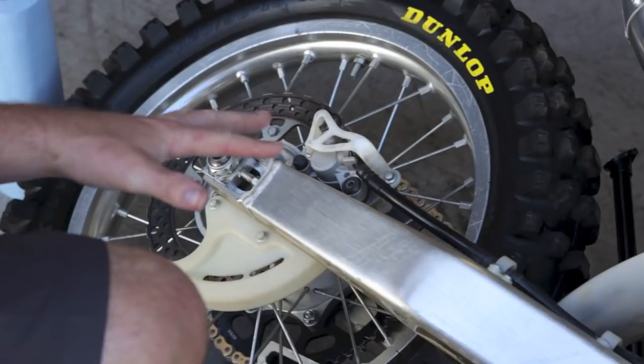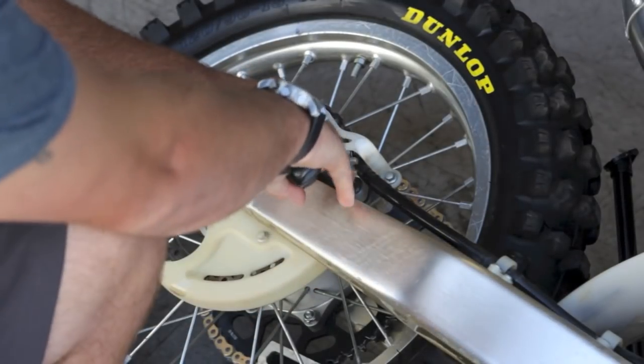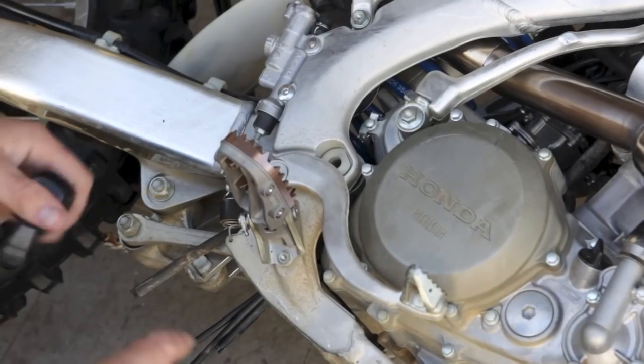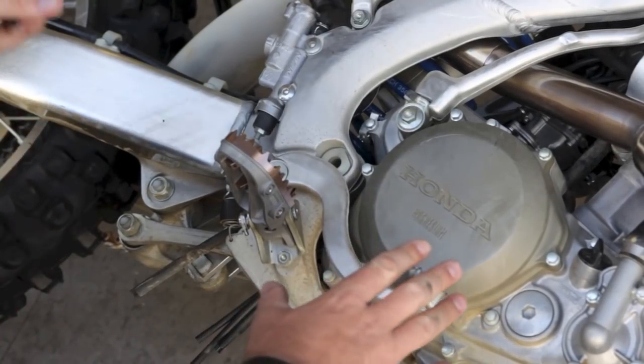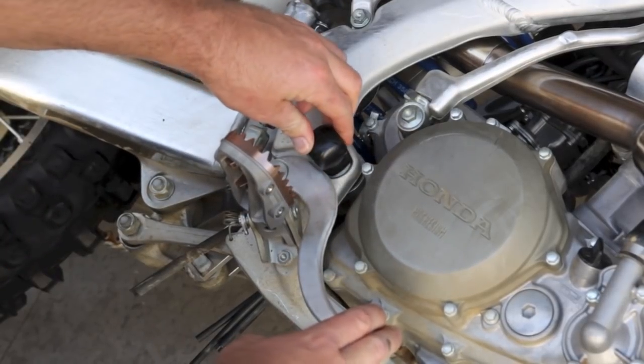The first thing you're going to do is lay your bike on its side and start off by pushing down on the caliper. Basically what we're going to do is take all the pressure out of it so we can move the brake pedal out of the way. By pushing on the caliper it's going to relieve the brake pedal. We can go ahead and throw in a screwdriver or a socket to keep that out of the way of our clutch system.